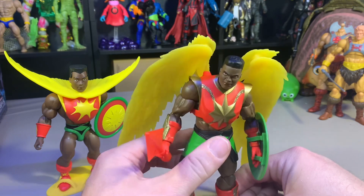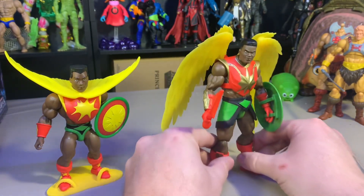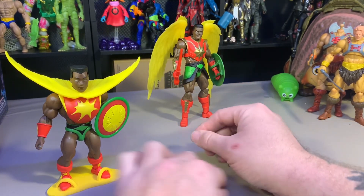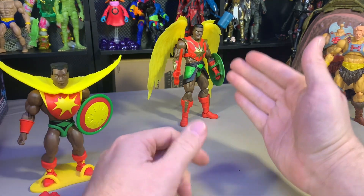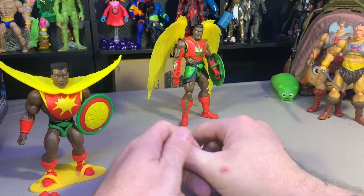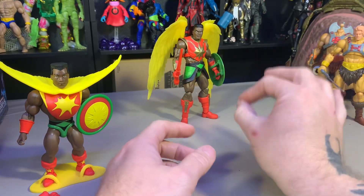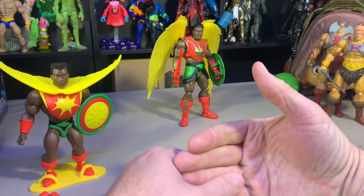Anyway, back to this guy — he is a thicky. He is thick, and I love this figure. For being the second of this wave to ship and arrive, hopefully you'll get to see these in stores. But all I see in stores is still what I think was Wave 2 — Andro, Fisto, and Stinkor are everywhere.